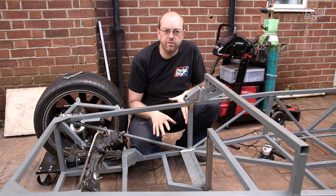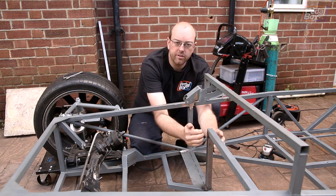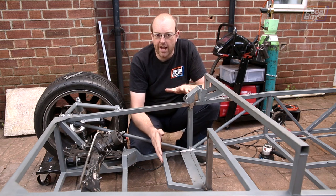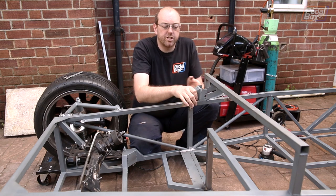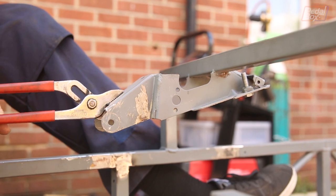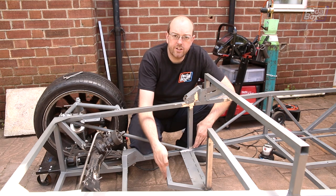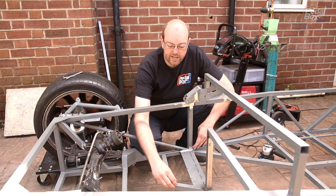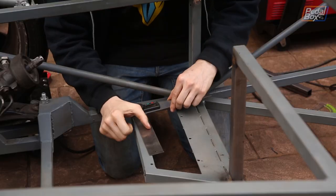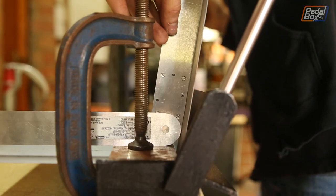Now we need to build a box that actually goes around the pedals. We're going to make it so it comes to the back edge of these two supports so we can weld both front and back to give it a bit more strength, because we're not going to build a full frame around the box right now. The footwell itself is going to run down the inside edge of this chassis leg, across the front edge of this support, and then down the inside edge of this support here. That way it sits nicely, surrounds the pedal box, and shouldn't be too big to get in the way of our fuel tank.